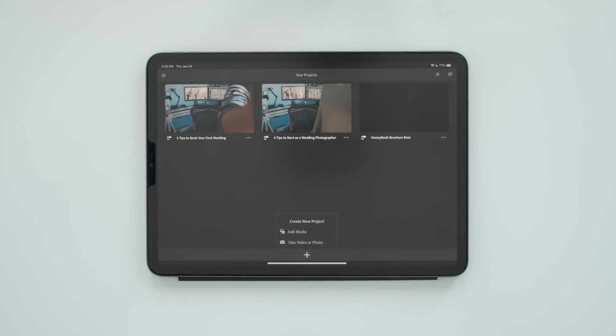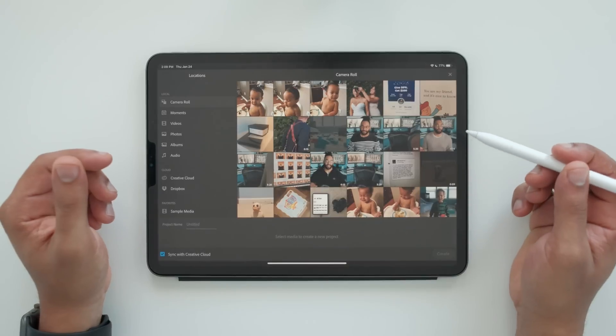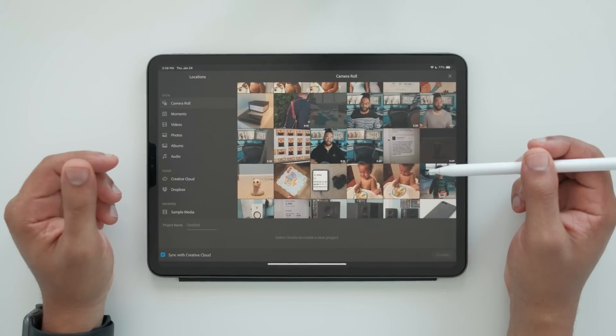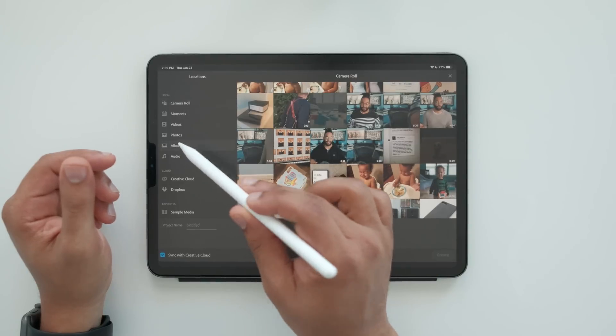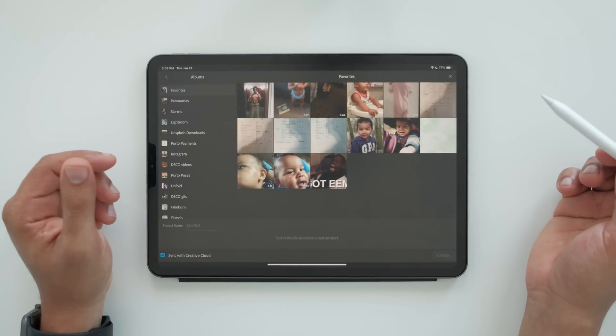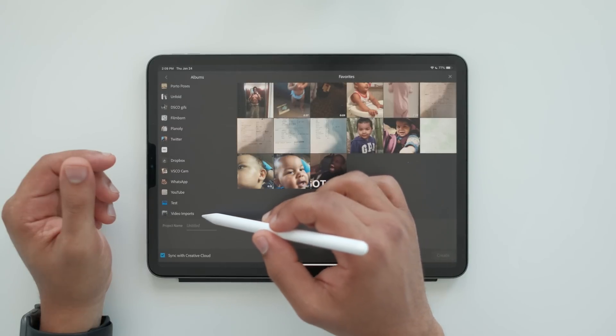When you first make your new project, you have to actually add your media first. So make sure you import before you go in to make a new project — it just works a little bit easier. Now that we're in here, we see my camera roll. Just a word of advice: right now Premiere Rush will only let you import from Creative Cloud, Dropbox, and your own camera roll. So it's a little annoying, but it works out. I have different albums, so if you import into a specific album, that's probably the easiest way to deal with stuff.